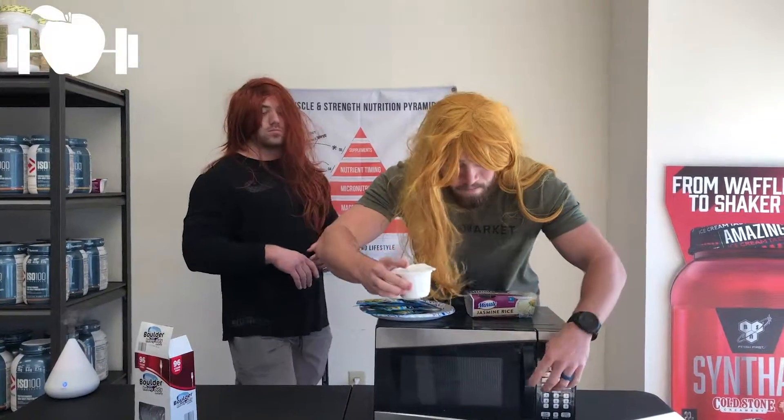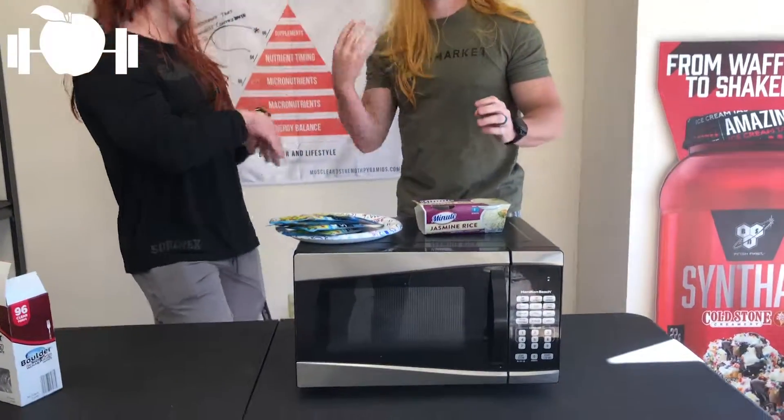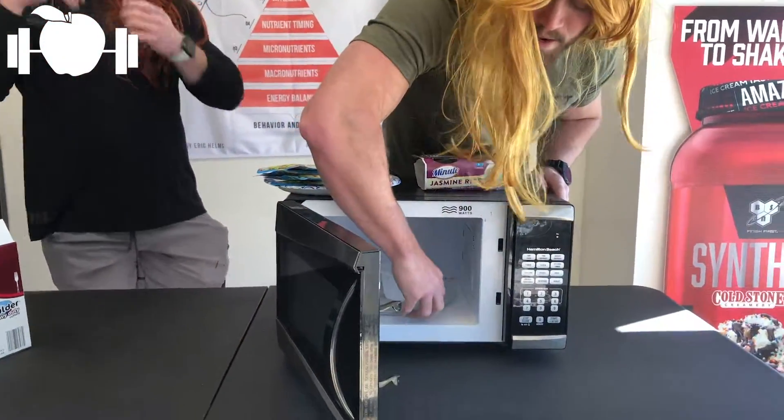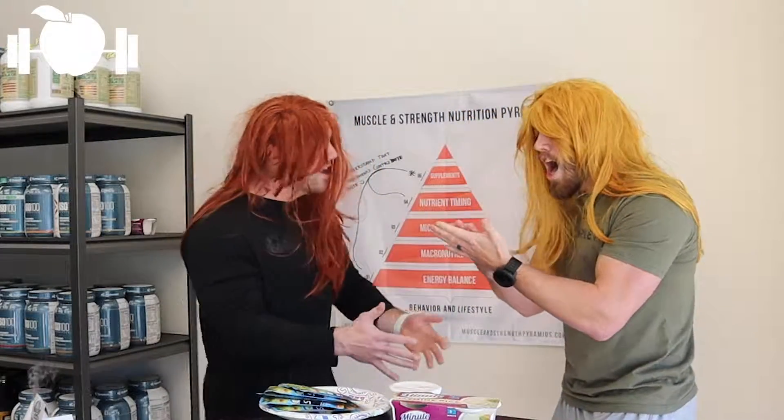I guess the next operation would be to cook the rice. We're going to fast forward this part so that it doesn't take up our one minute of Instagram. Okay! Our rice is done. We're going to take this out of the microwave. Oh! You didn't tell me it was hot! Whoa!